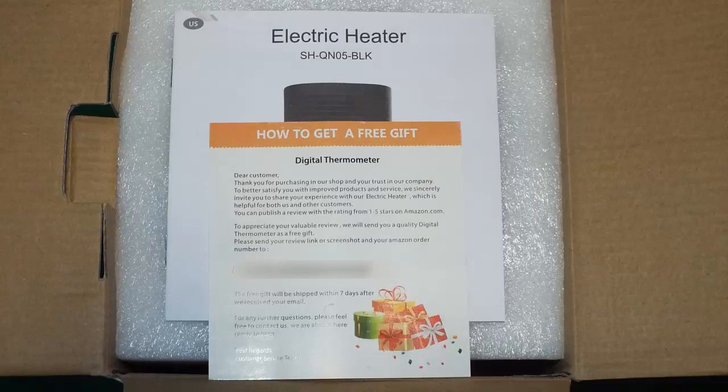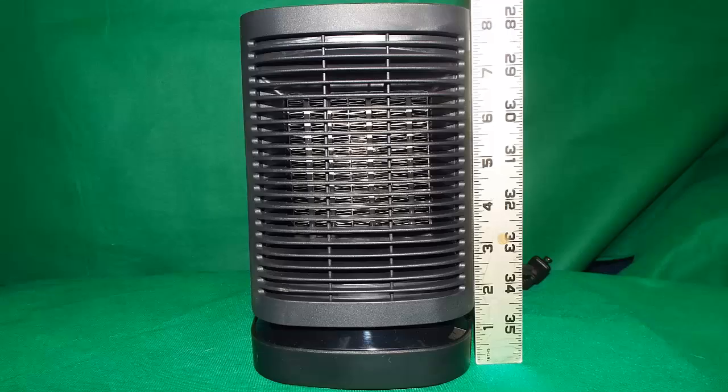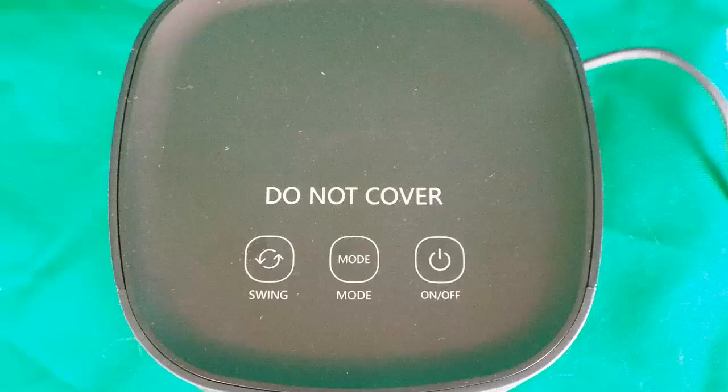It came with an instructional manual, and also a little place card that tells you how you could get a free gift if you visit their website. It also comes with an instruction manual as you can see here. What I like about this is it's very small and compact — it's a little over 8 inches tall.